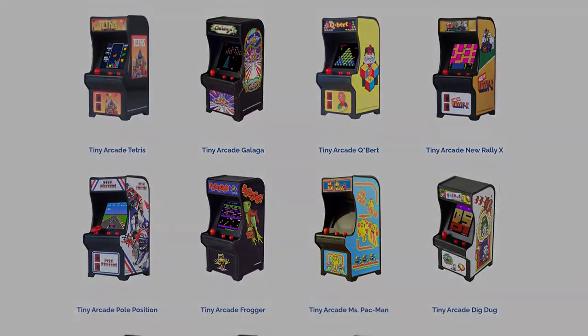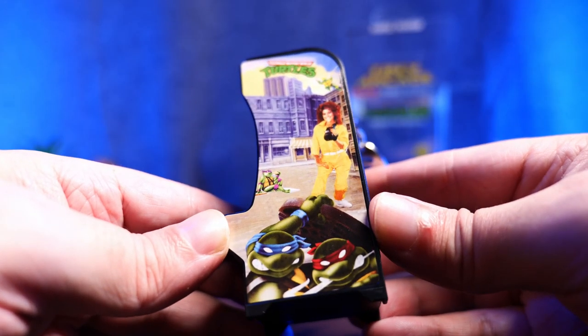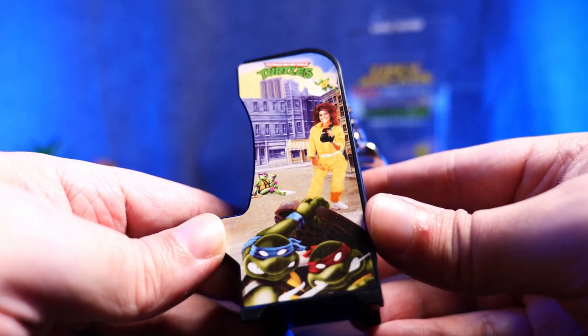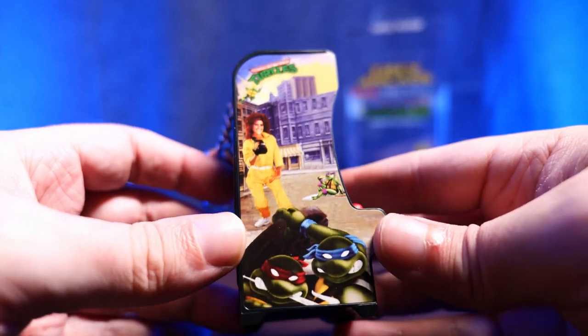But I have a deep nostalgic connection, and several wonderful memories directly tied to this arcade game in particular. So when my similarly turtle-stalgic mate brought my attention to it, I pre-ordered it immediately.